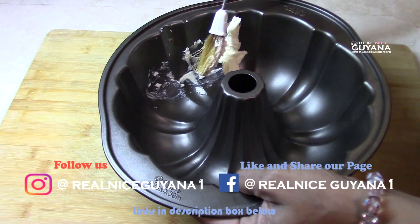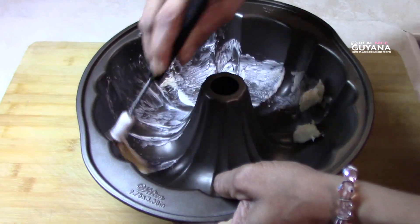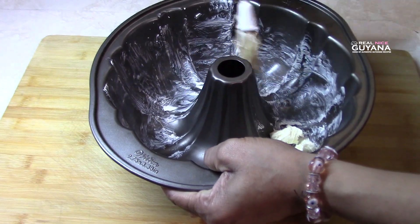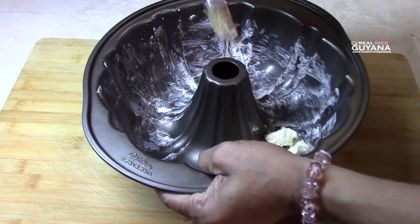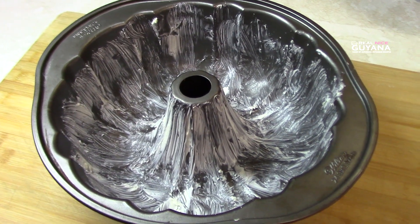So the first thing we're going to do here is grease your pan with some margarine. This flan cake is a very yummy cake guys, you got to try this one. So our pan is all greased now.